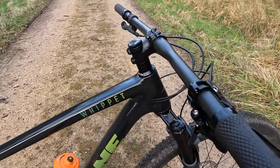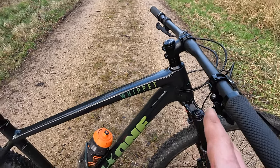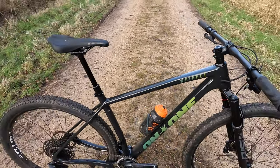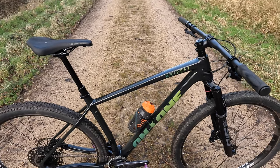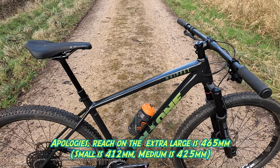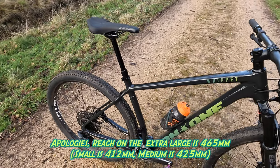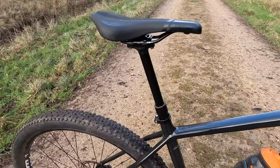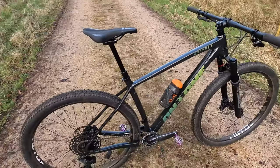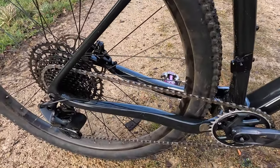Geometry, not so modern — very much a traditional XC set of numbers. You've got a 69.5 degree head angle and a 73.7 degree seat angle. Reach on this large is 445mm, which increases slightly on the extra large up to 455mm, but then you're looking at a 520mm seat tube, so you're not going to get as long a stroke on a dropper post. There is the option to stretch it out if you don't need as much space between the saddle and the frame. Chain stays are 435mm.